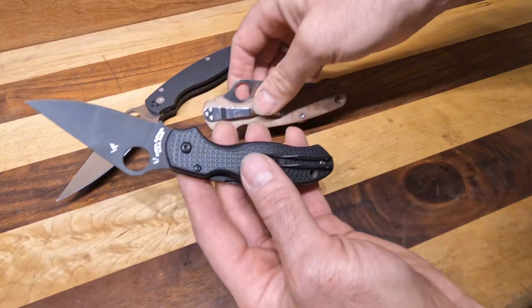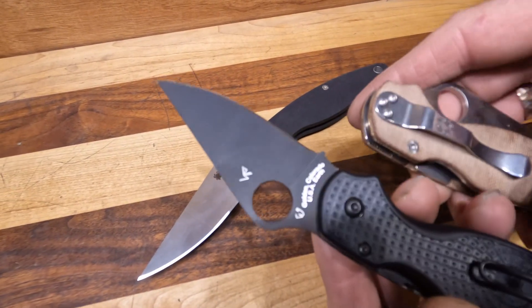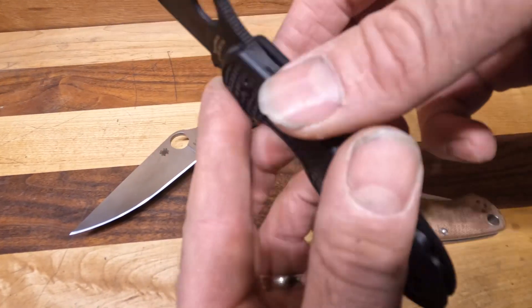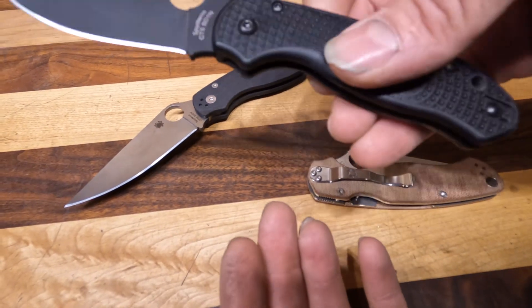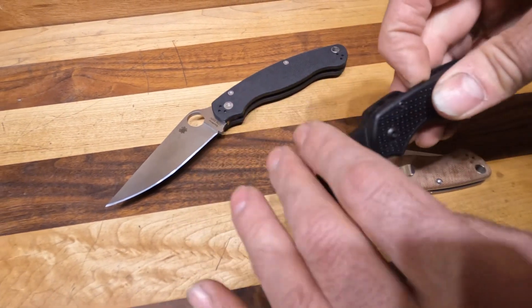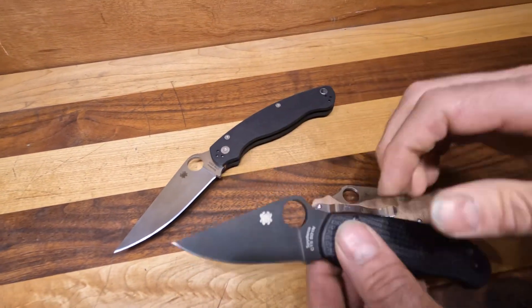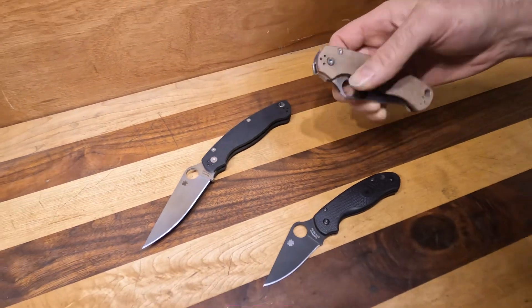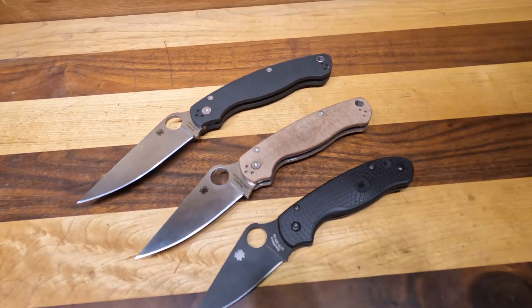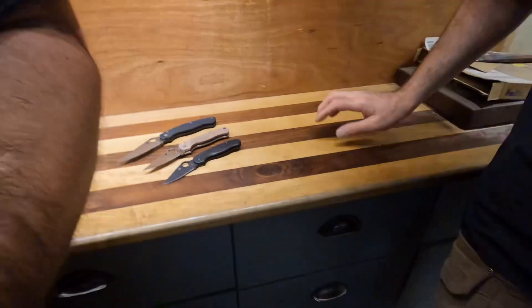They also do a couple of lightweight models. The clip is more lightweight — it's just the wire as opposed to being full — and then there's the FRN, which is just very lightweight. They change very little else; the design is still the same, it's literally just a much lighter version of the knife. They also use lots of cool steels with these, but this is really just an overall view of the military line.